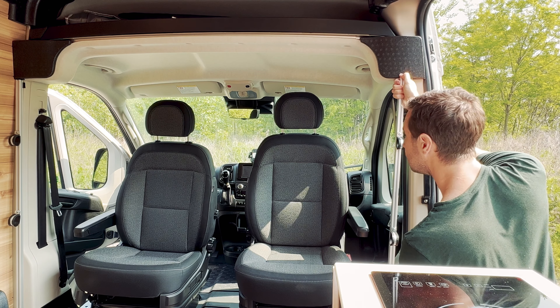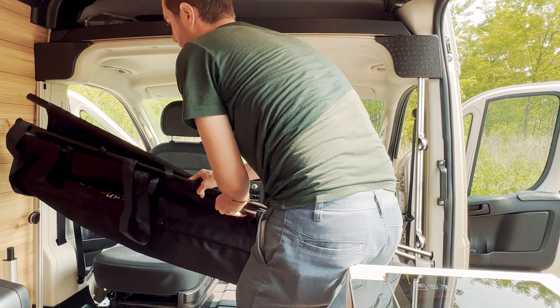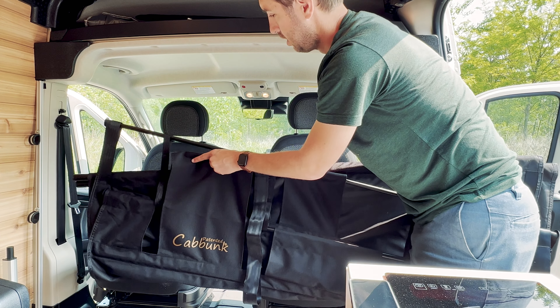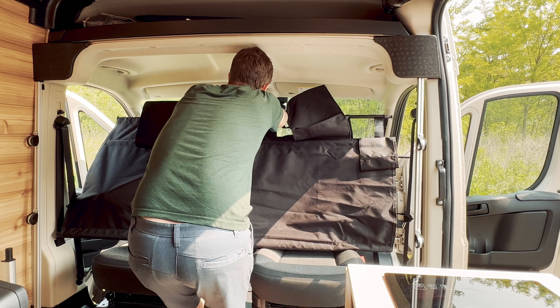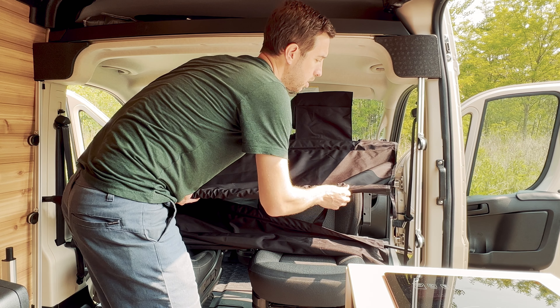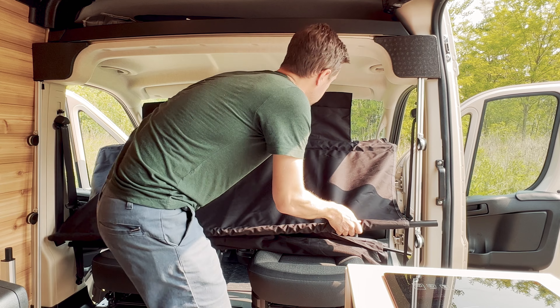The Kabunk comes with several black poles that need to be in the right arrangement. Make sure the Kabunk logo is facing backwards so it can be placed over the driver's side headrest. Then put the skinny poles over the headrest towards the front. The thicker poles telescope in and out — place them through the reins on the support beams and extend them nice and wide.